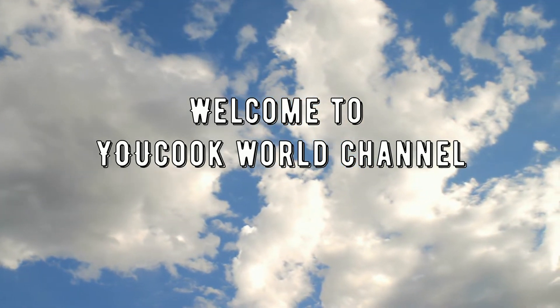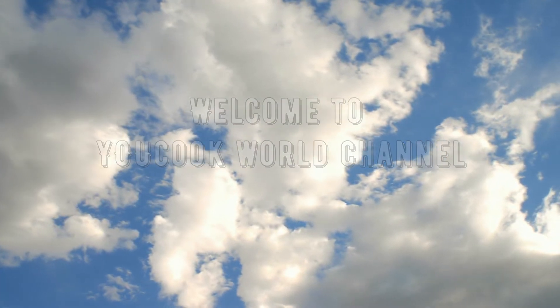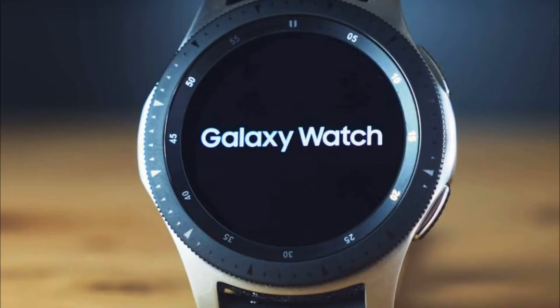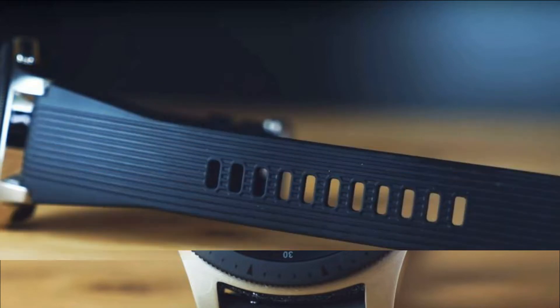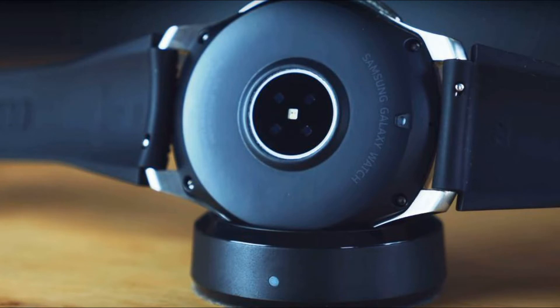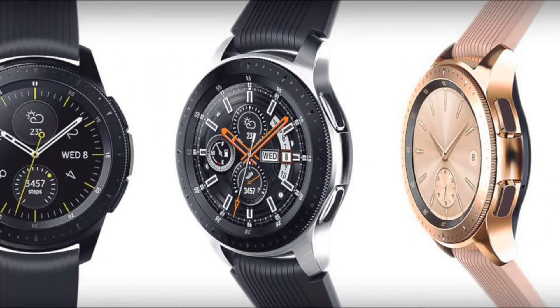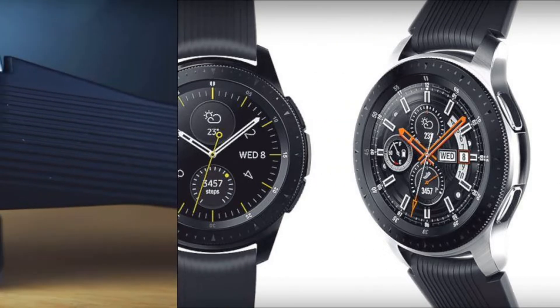Hello, welcome to Ukuk World Channel. On the internet, there was information about the new model of Samsung smartwatches. As expected, the device will go on the market under the name Galaxy Watch Active.